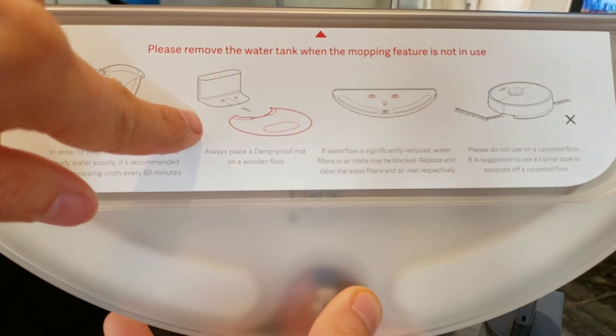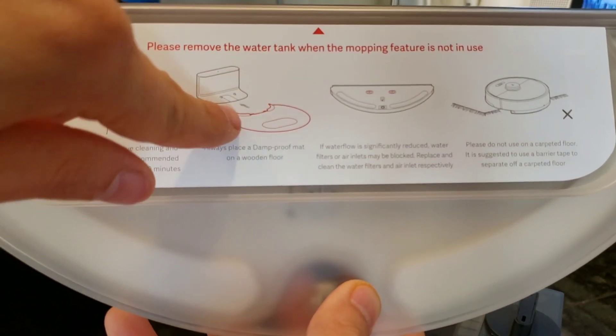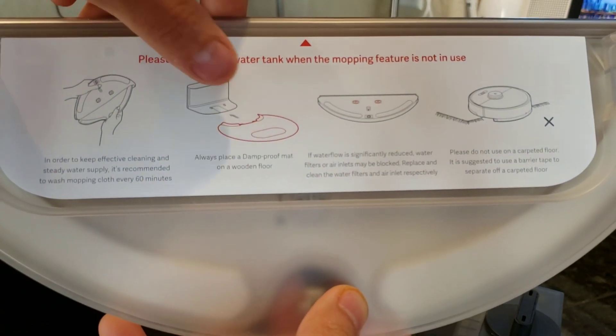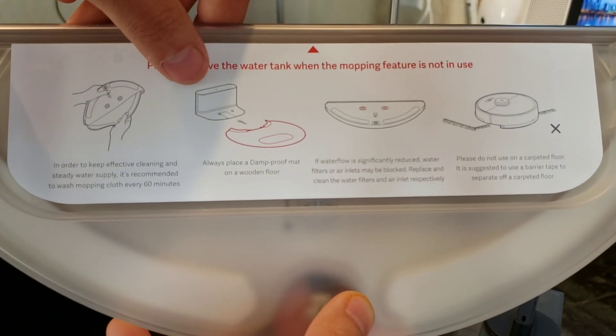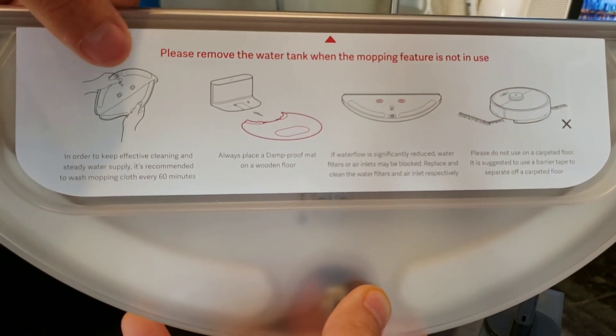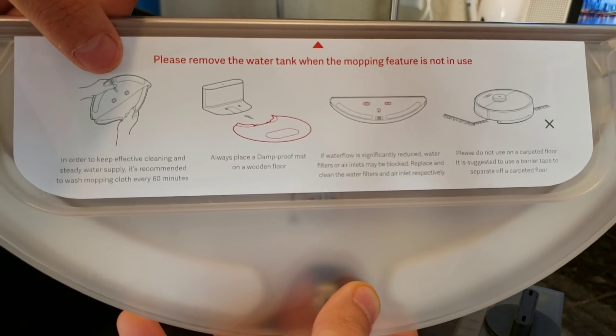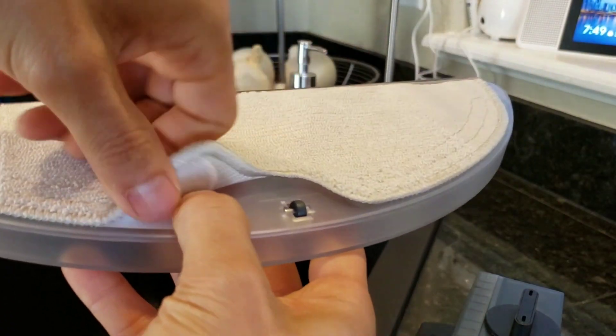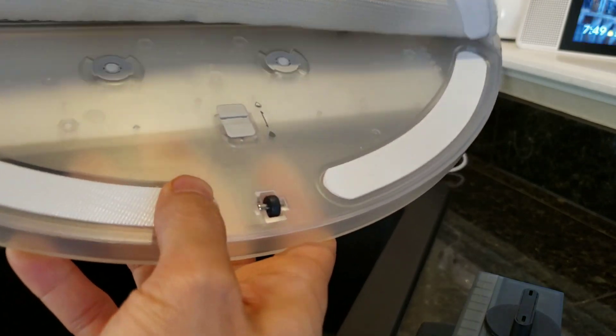Whereas on the M6, it uses a dedicated motor that pumps water through. And like on the M6, you have a little flappy thing — like I call it, or a hat. Basically, what this does is it's a piece of plastic that the robot can rest on and prevent water from seeping on your floors. This also tells you how to install the mopping attachment — you can lift up here, it's held on by Velcro, and it just slides right off.